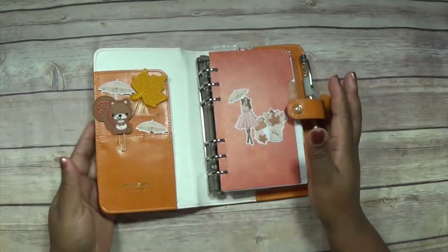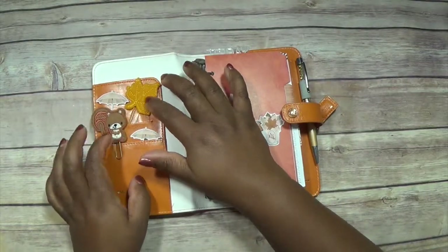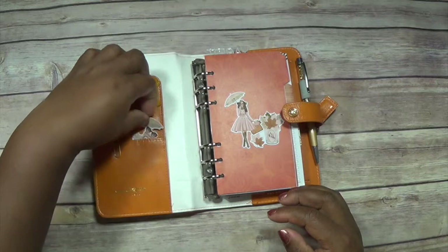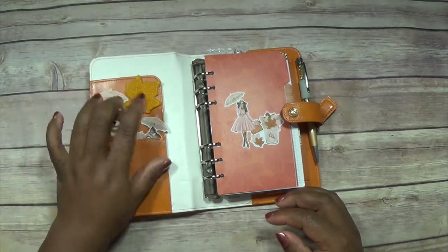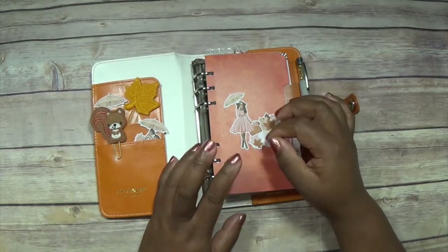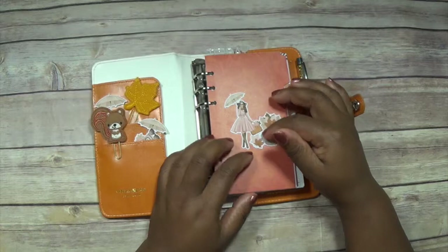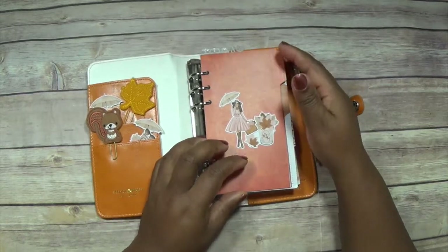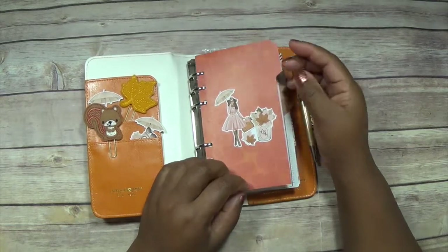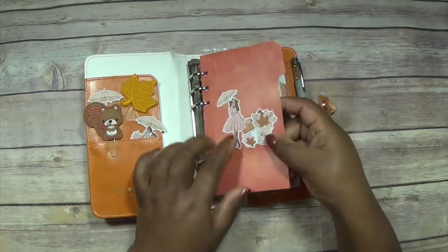I still needed to set it out for fall, so I went ahead and did that. For the pockets I just kept some fall stuff that was already in there from last year, some paper clips from last year, and then I went with the theme that I had. I made some card stock dividers — these are from LGD, I bought these die cuts and I've just cut cheap card stock into dividers and then stuck die cuts onto them.